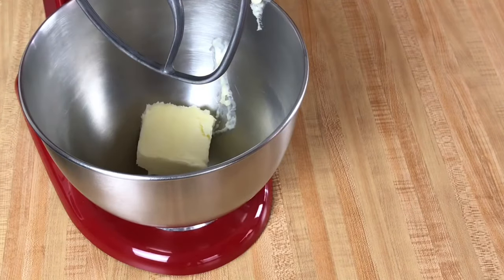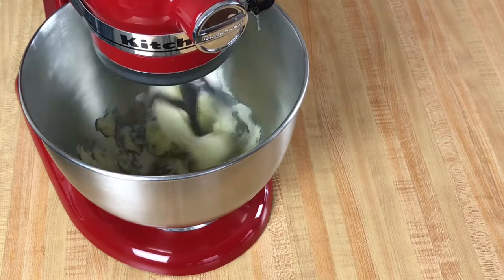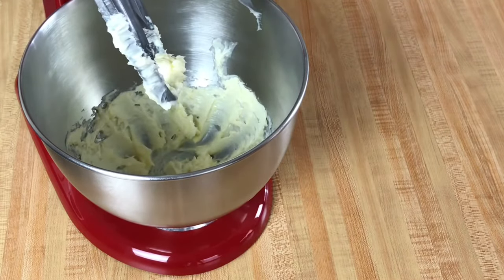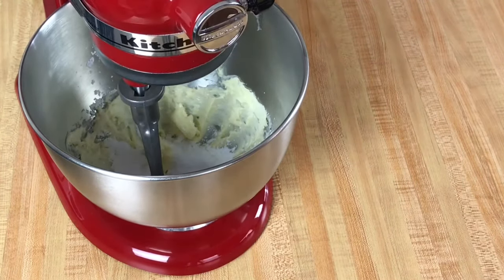In the bowl of a stand mixer, or in a large bowl if using a hand mixer, you will need to cream one half cup of butter that has been softened to room temperature. To this we will add one third of a cup of powdered sugar and mix on low for about two minutes.